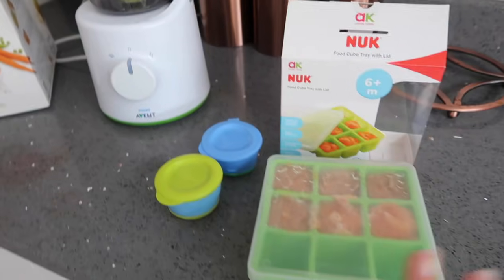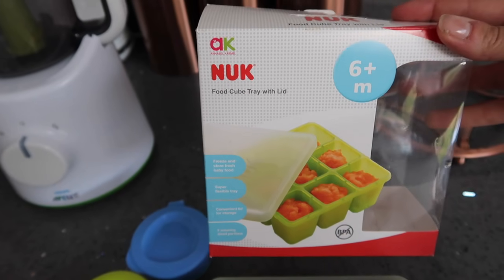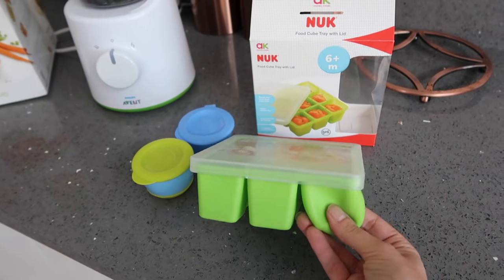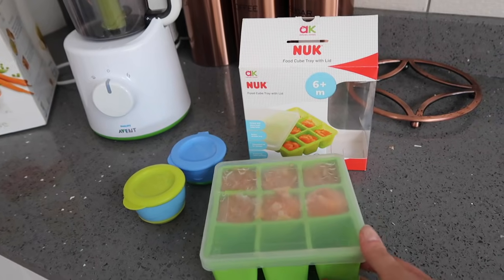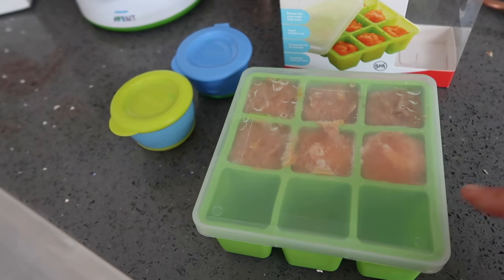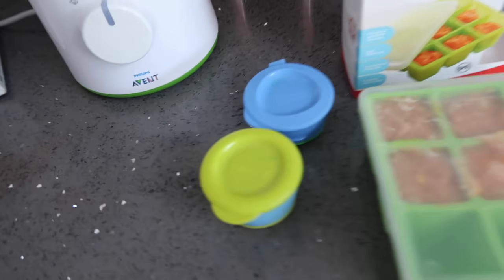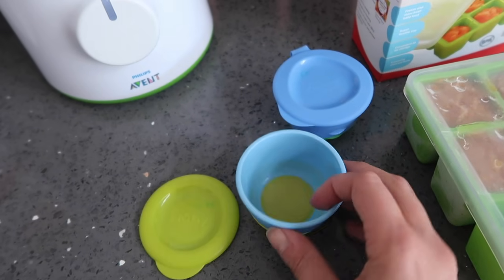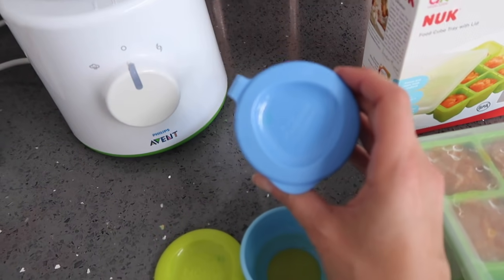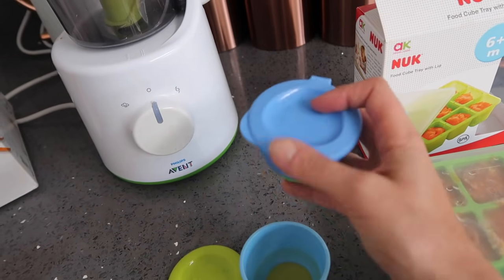Once you've blended all your food you'll need something to store it in, and this ice cube tray is brilliant. This is an Annabel Karmel one from Amazon — it's got nine trays, perfect for batch cooking, and it's silicone so once your food is frozen it's really easy to just push the cube out. The portions are also the perfect size — about two tablespoons, which is what you want to give your baby. We also really like these Nuby pots with a silicone bottom for easy pushing, and this Tommee Tippee one is really handy because the lid is attached so you never lose it.